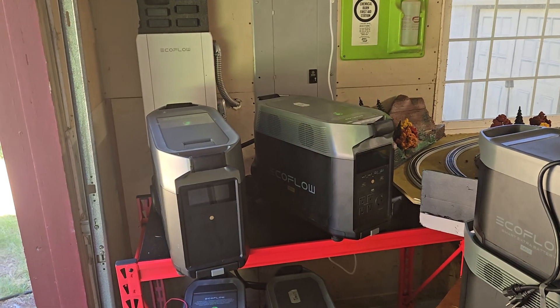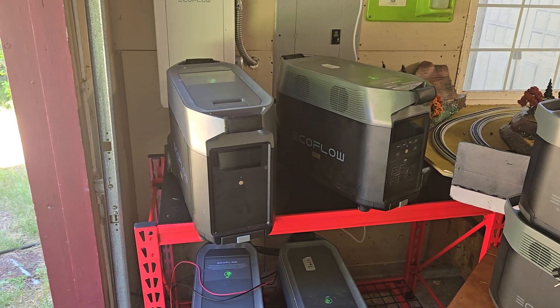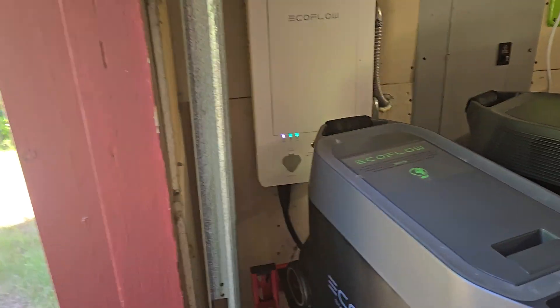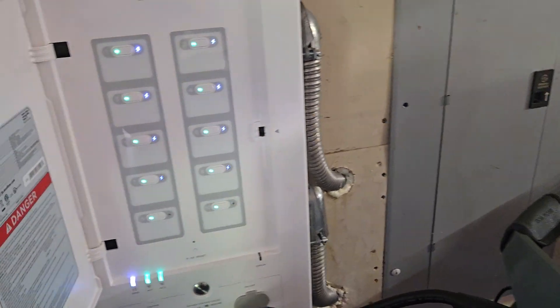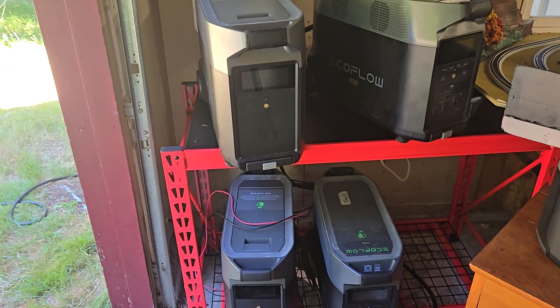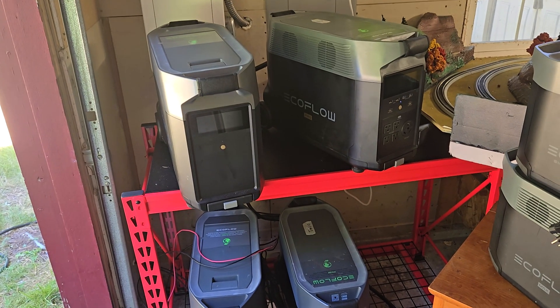Welcome back. I thought I would do a quick update on how I'm doing this summer with the home backup system. As a reminder, I have the original smart home panel connected to 10 circuits here in the house, all 120 volt. And I have two Delta Pros, each one with an extra battery — those are the original Delta Pros — so that's a little over 14 kilowatt hours of battery storage power.